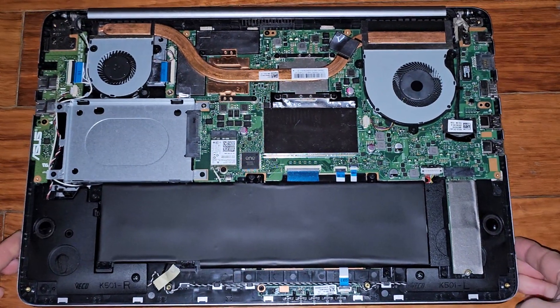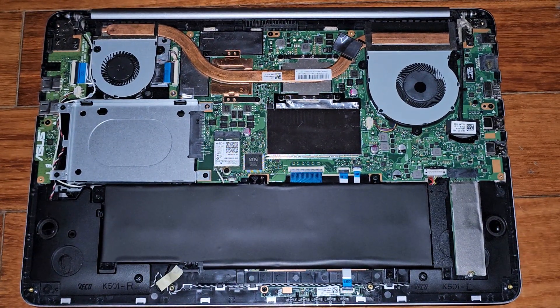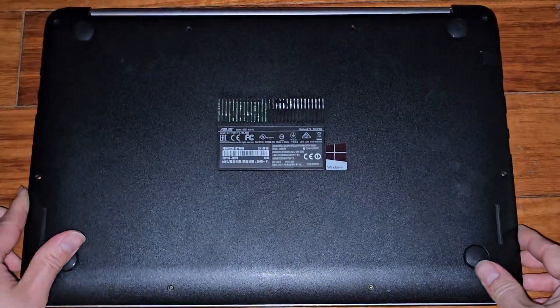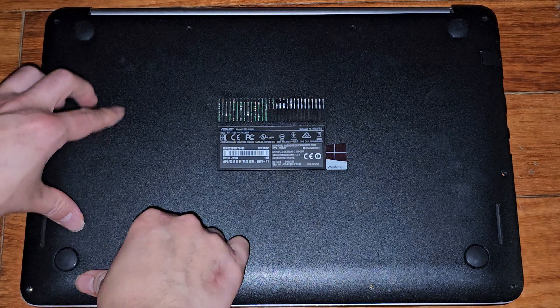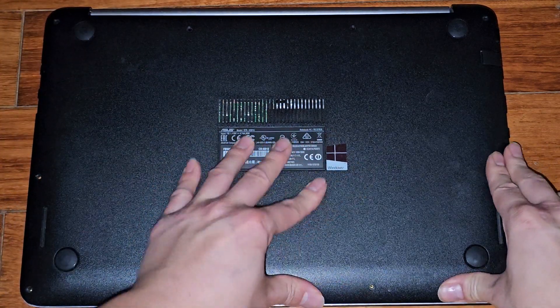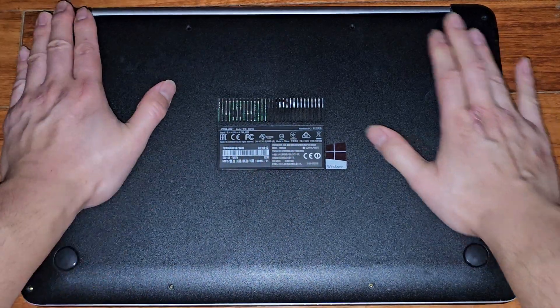Then we just got to get the bottom cover back on and that's pretty much it. Get it all lined up — we can actually push from this side first. And then we just work our way around, clipping it all into place.